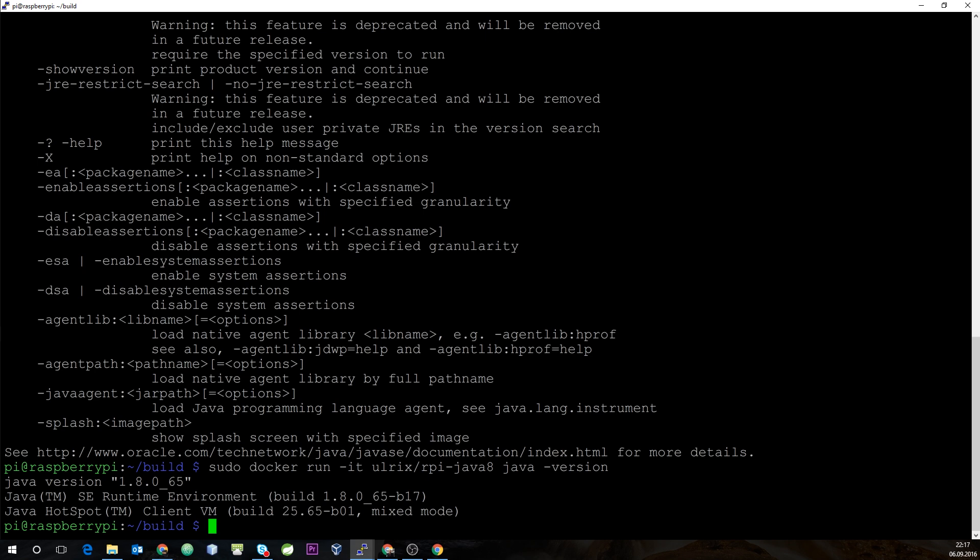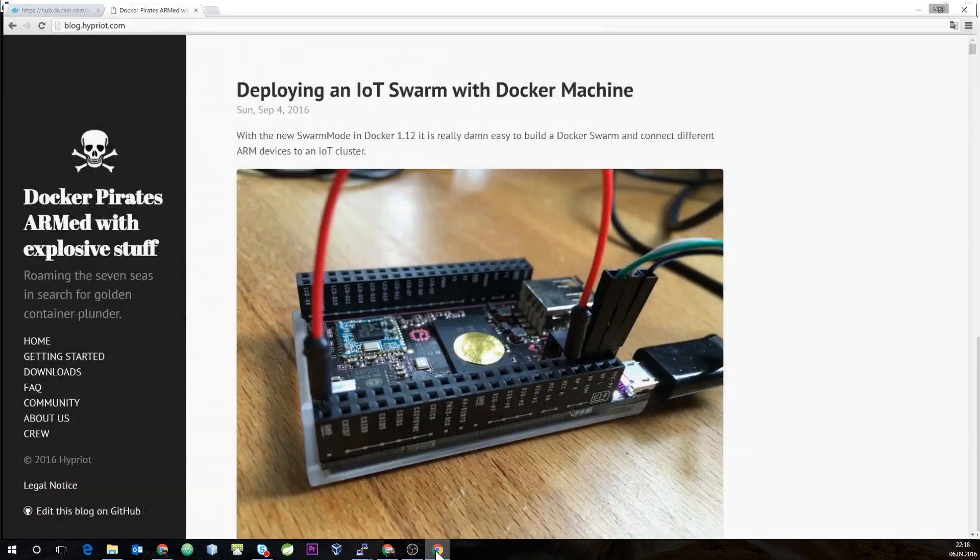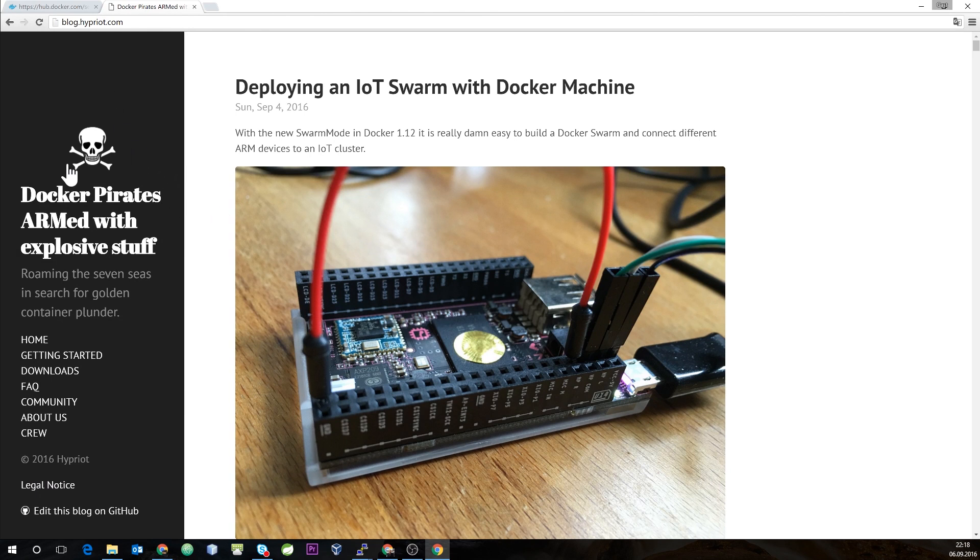That's it for today — a short introduction on how to install Docker on a Raspberry Pi and create a Docker image for ARM. We'll use this as our base for next Docker Thursday, where we'll create a simple Java application using a registry built for both x86 and ARM architectures. If you'd like to read more, have a look at the folks from Docker Pirates — I'll link their blog in the description below. It's a perfect starting point for everything around Docker and Raspberry Pi. Thanks a lot, and hope to see you next time!